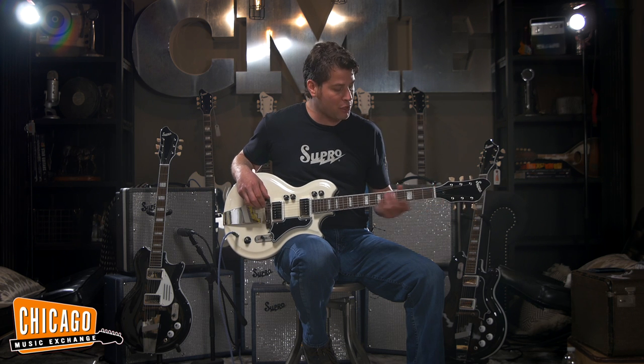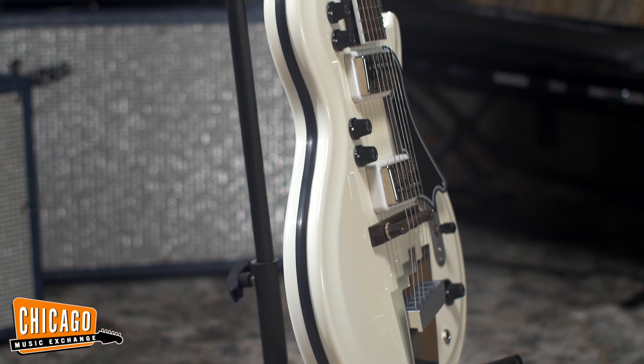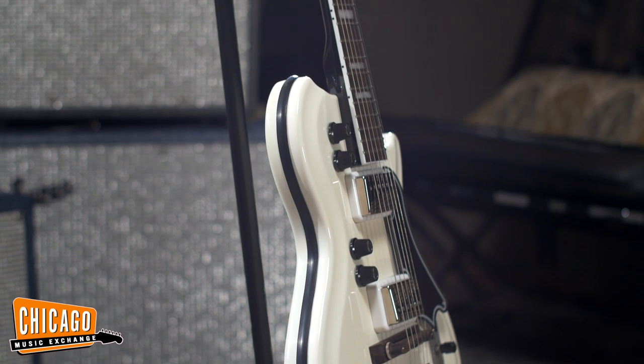This guitar has a 24 and three quarter inch scale, rosewood fretboard, mahogany neck, and a chambered mahogany body with a composite top that is our revised interpretation of Supro's original ResoGlass formula from the 60s.